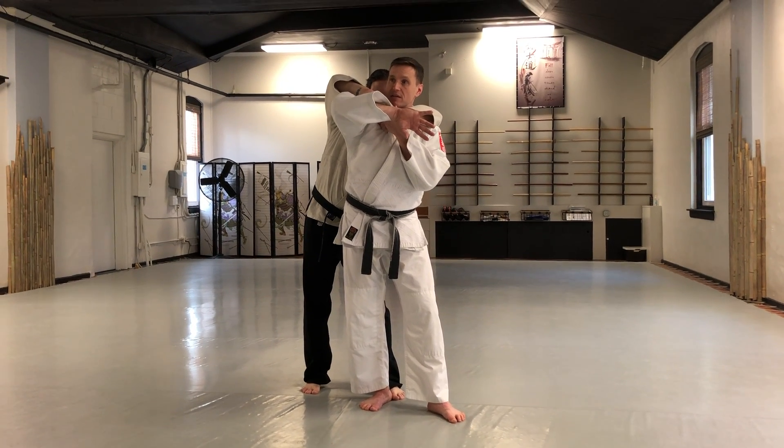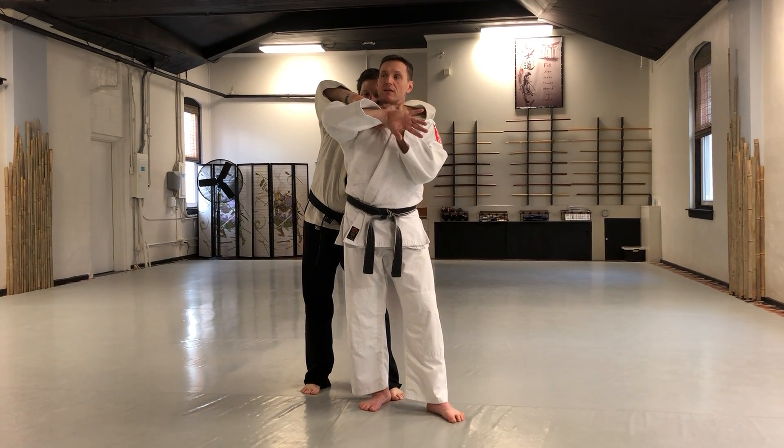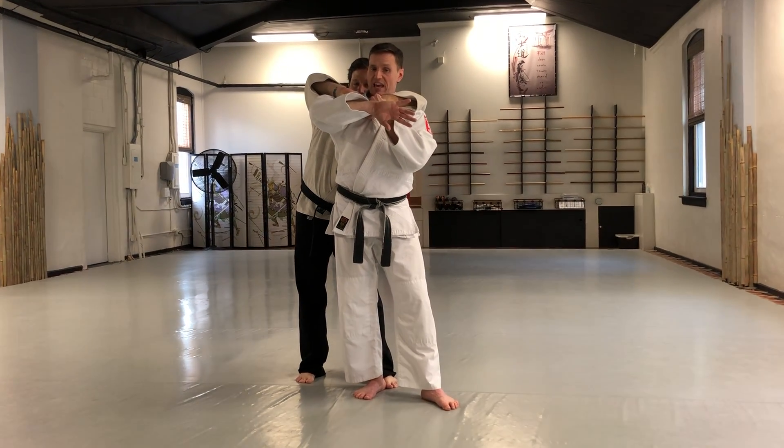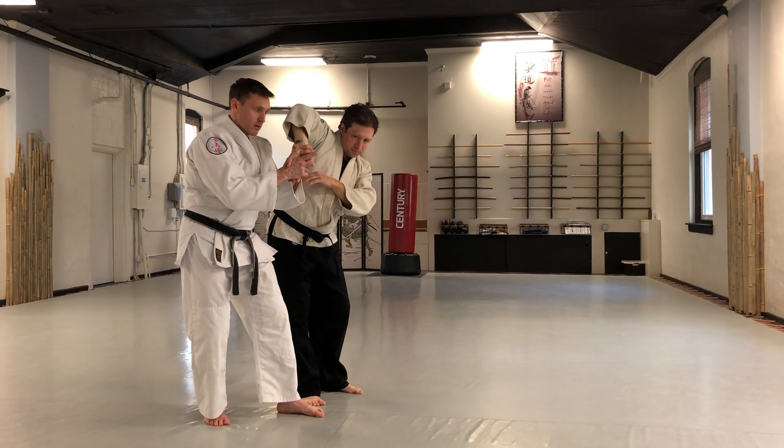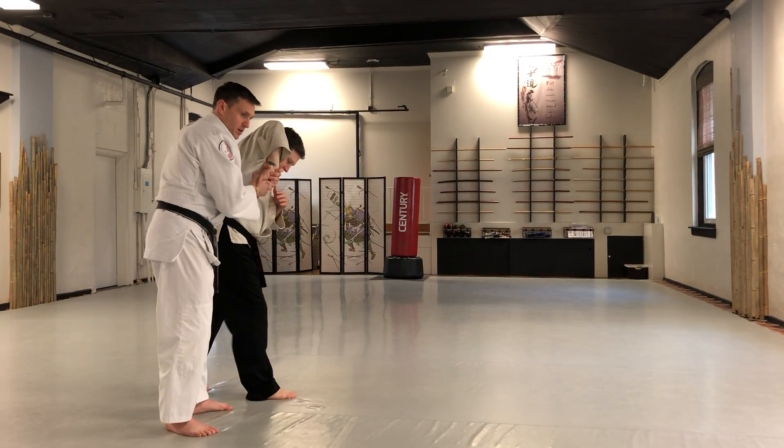That exposes his hand, and in fact that creates a little bit of softness in his grip — he doesn't really have me here. I'm gonna counter grab his hand, pull it back away, and then apply what we call sankyo, or third principle.